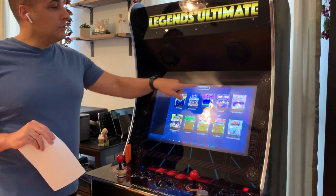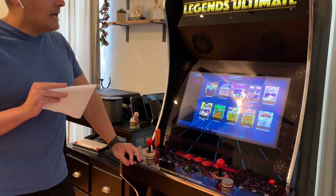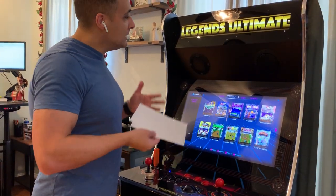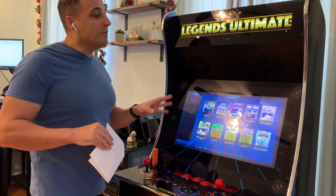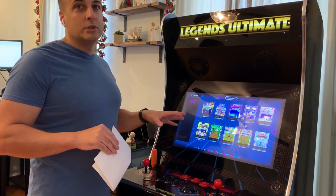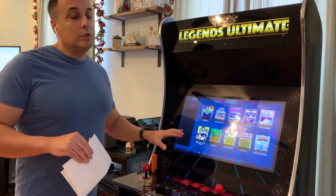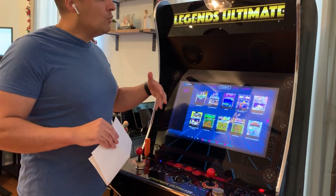To the left of BYOG is ArcadeNet. ArcadeNet will eventually be the AtGames streaming game service that has 100-plus games. Right now there's a smaller selection of about 30 games to give you an idea of how it works. It's free. Some you stream, some get temporarily downloaded to the cabinet, but it's a great way of adding more arcade games to what you already have.